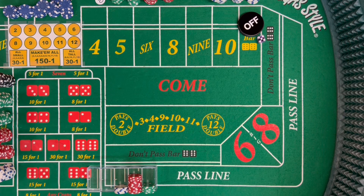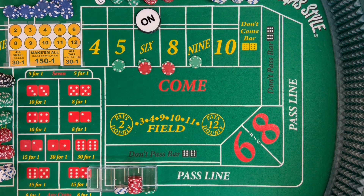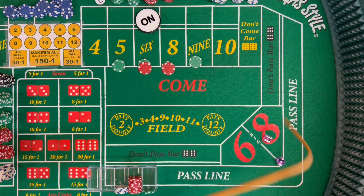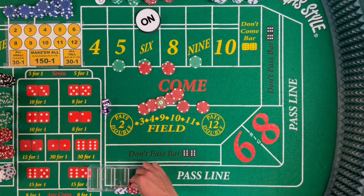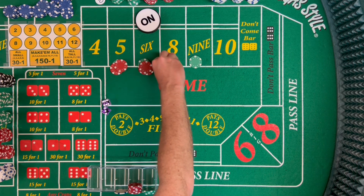New shooter coming out: five-one, six easy — that will be the point. So again, 110 inside, looking for a hit and then we're going to press. Dice out: six-four, ten — that's a ten on the end, doesn't help us. Dice out: pair of aces, two craps. Dice out: six-three, nine — that pays us our 35. I'll go ahead and rack the green and give us 25 of our own, plus drop the dealer $9. Go ahead and press this up — looking at 50 for one.